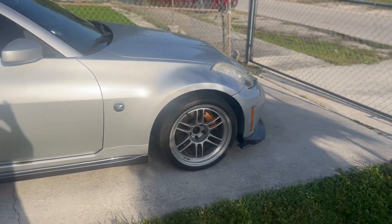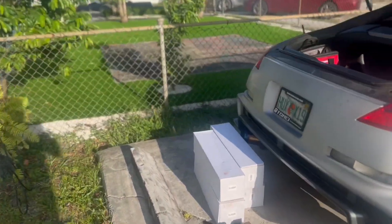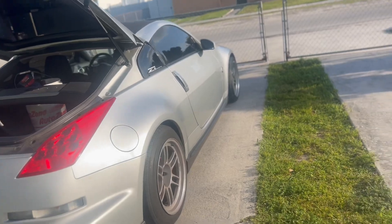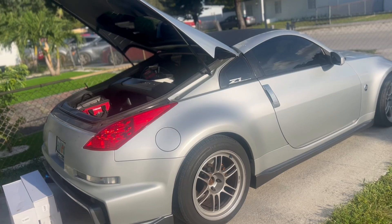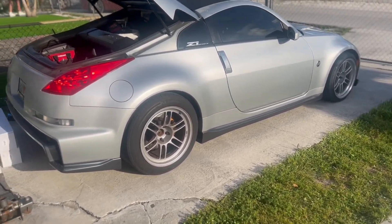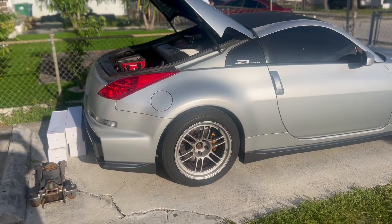The coilovers we went with are TruHart — a little budget, but still good. I had TruHart before on my other green Nismo and they ride well. The only thing they don't have is adjustable dampening, but they still ride good and they definitely go low enough for what I want.